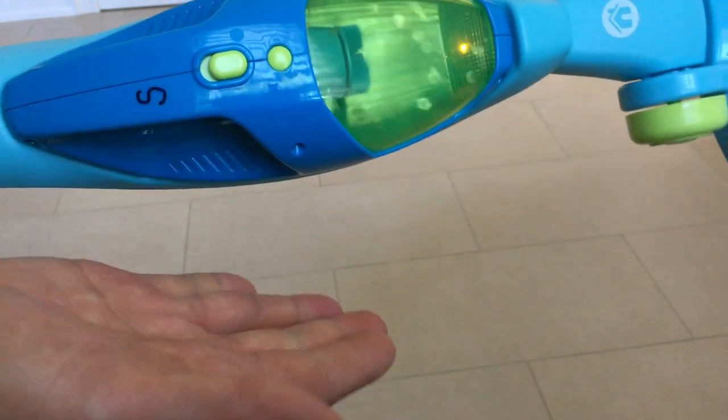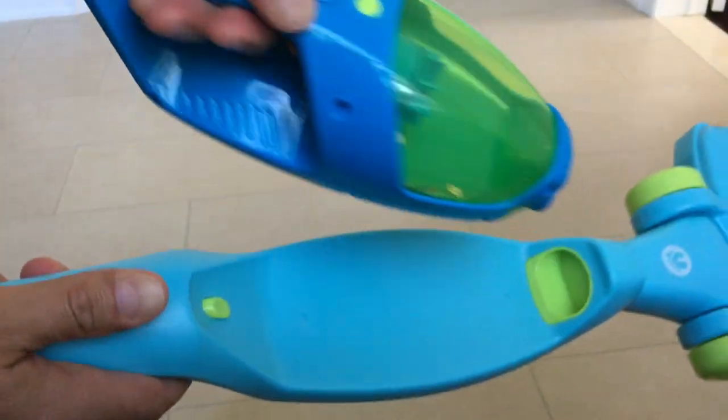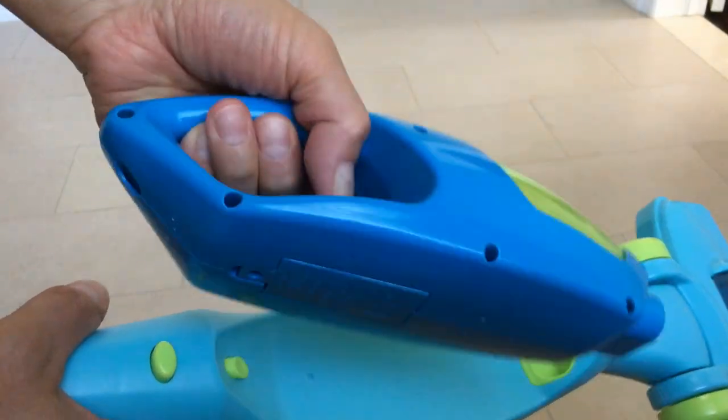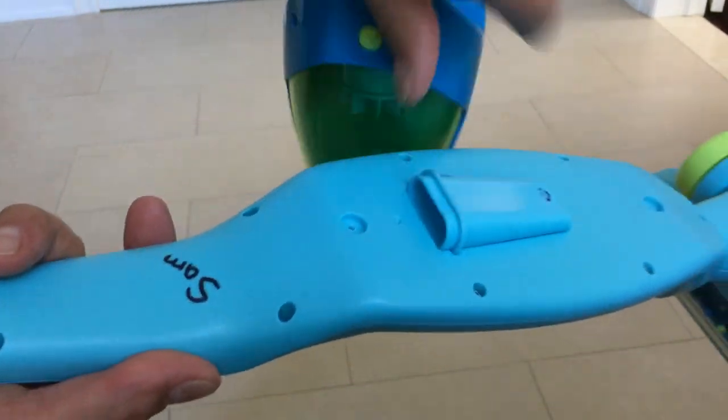This one actually keeps it on. Then you have another button here — you push this and this whole part comes apart. So now you've got an in-hand vacuum and at the back you have this little piece.